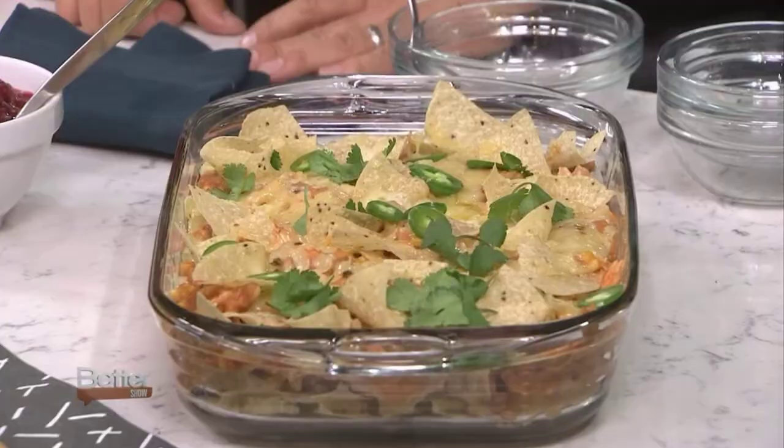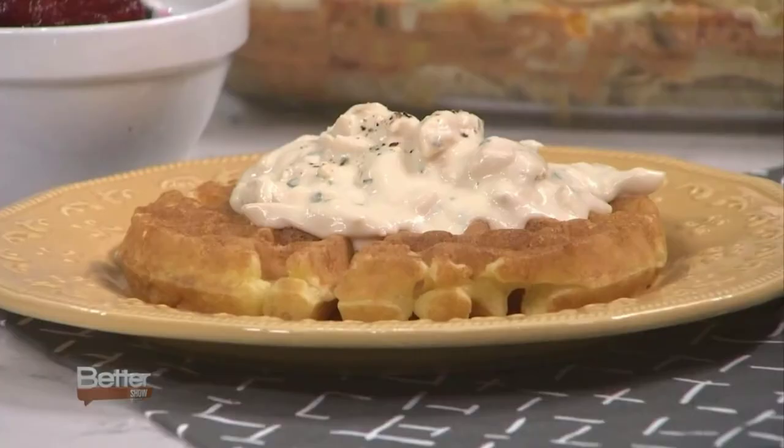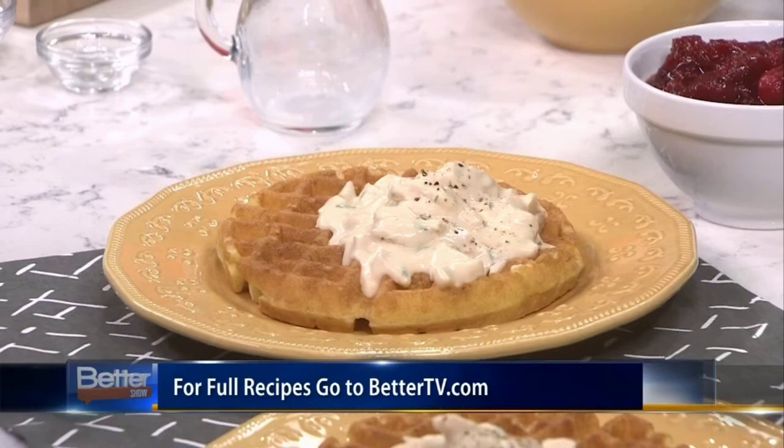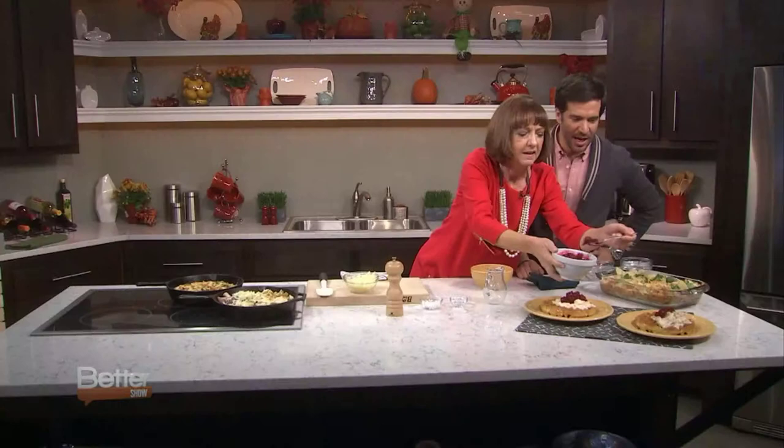Have you ever had chicken and waffles? Really popular. What we did: trade the chicken for turkey, make this creamy topper with the turkey and some veggies. And then guess what you use on top? The cranberry sauce! So we're just going to put a little dollop of the cranberry sauce. It's sort of a sweet and savory treat, and it's beautiful. We're not wasting food — leftover turkey on homemade waffles. Perfect.